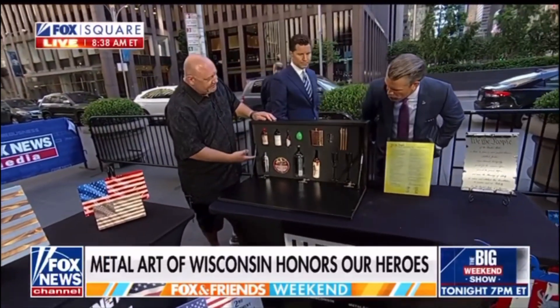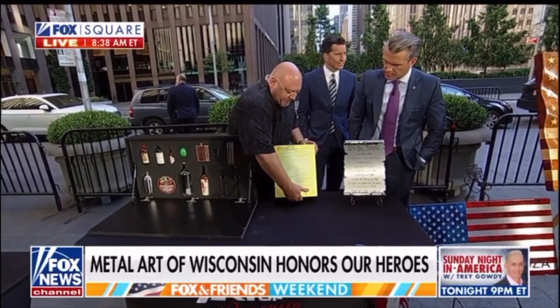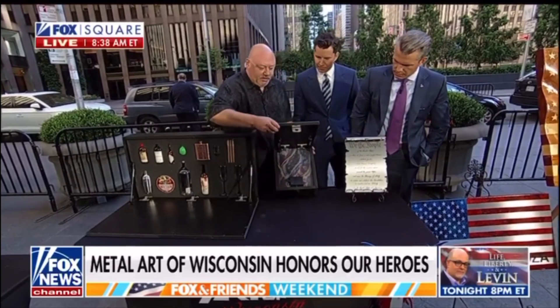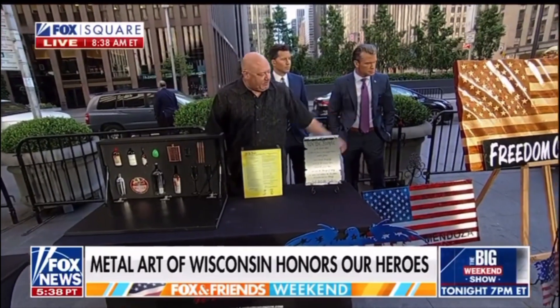This is the Bloody Mary Survival Kit for Sunday mornings. I hope some of our viewers are enjoying one right now. Then we have smaller versions here too that are biometric, and you can actually change out the artwork on the front. You can put family pictures, photos, and all kinds of cool stuff. And then we have our larger flags here that we're known for. We're doing a lot of corporate gifting now — a lot of big companies are getting the big 10-foot flags from us.